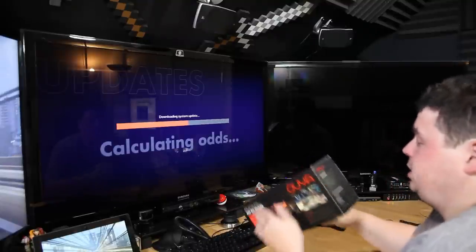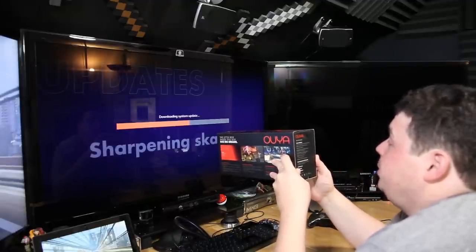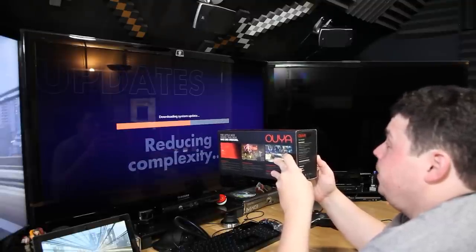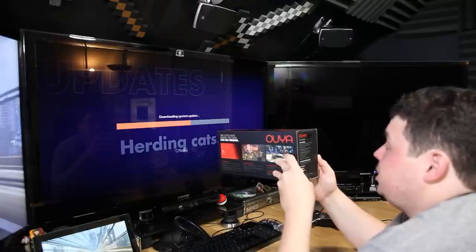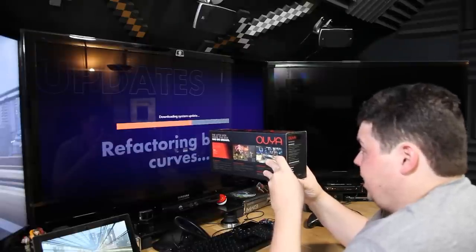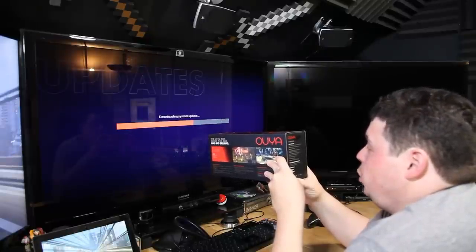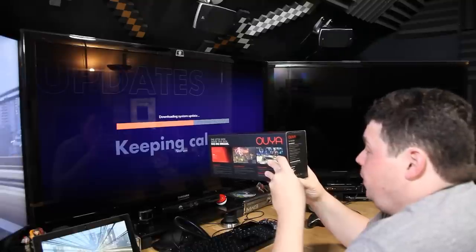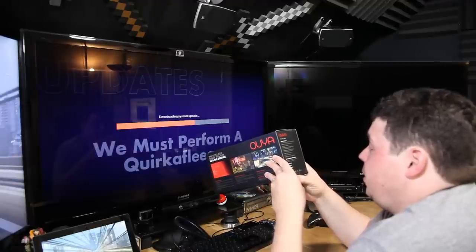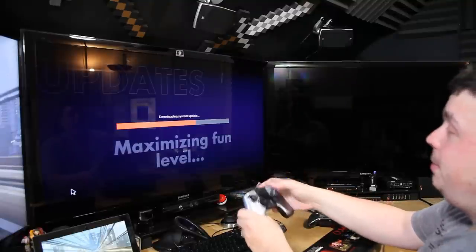On the side of the box we have specs: the OUYA console has a sandblasted aluminum and plastic case, an NVIDIA Tegra 3 quad-core CPU, which is actually decent, 1 gigabyte of RAM, and 8 gigabytes of internal flash storage expandable via the USB port — so you can hook up a USB hard drive. It has 802.11 b/g/n, an ethernet port, Bluetooth connectivity, one USB 2.0 port, one micro-USB port, and it outputs HDMI up to 1080p. Comes with two batteries, an HDMI cable, and a power adapter.